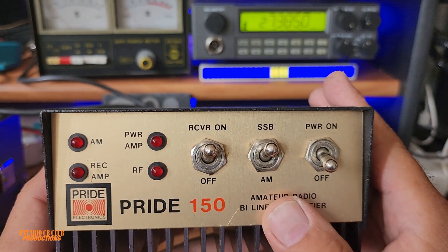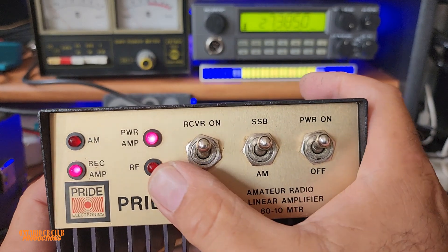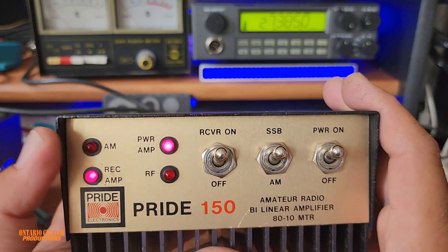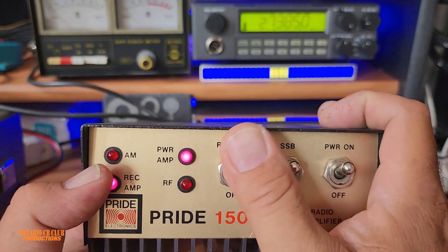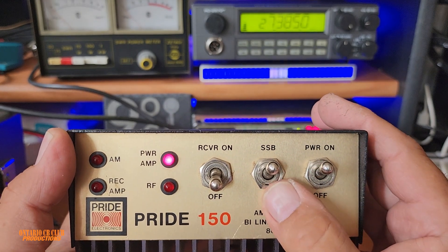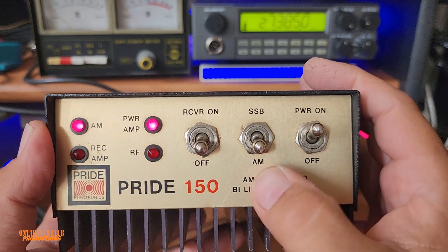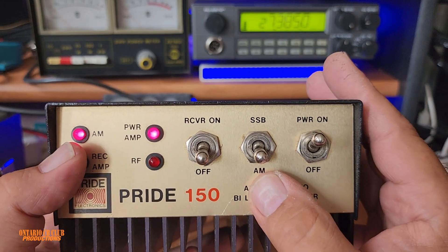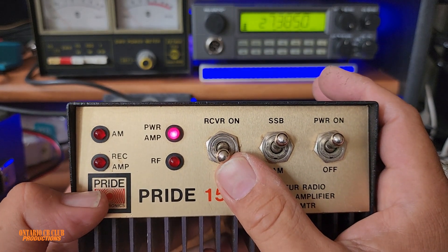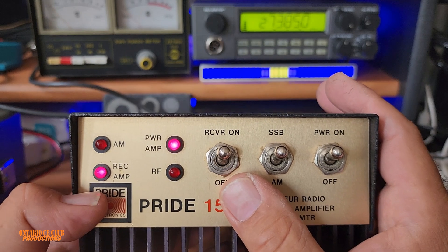Going back to the amplifier — here's your on/off switch. I've already connected it to a radio and to power. Here you can select AM or sideband, and this indicator shows when you're on AM, so don't key up when you're on sideband.